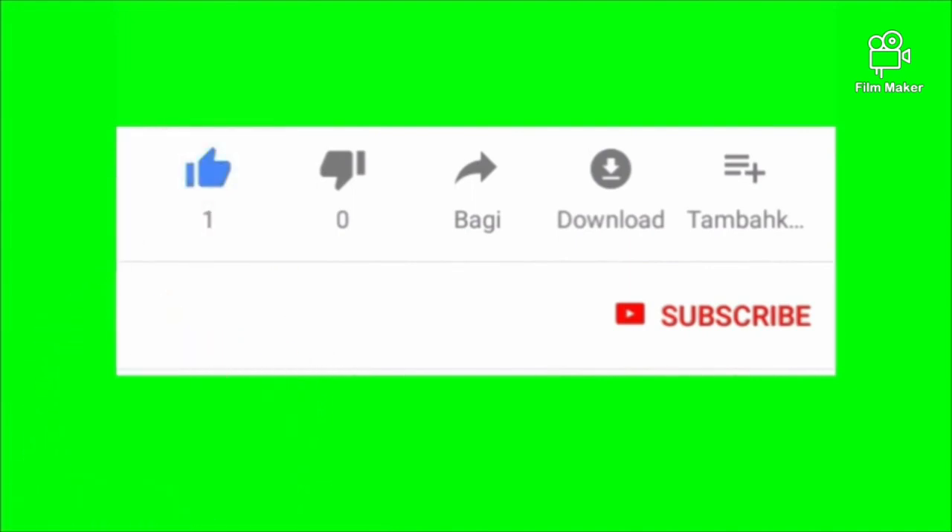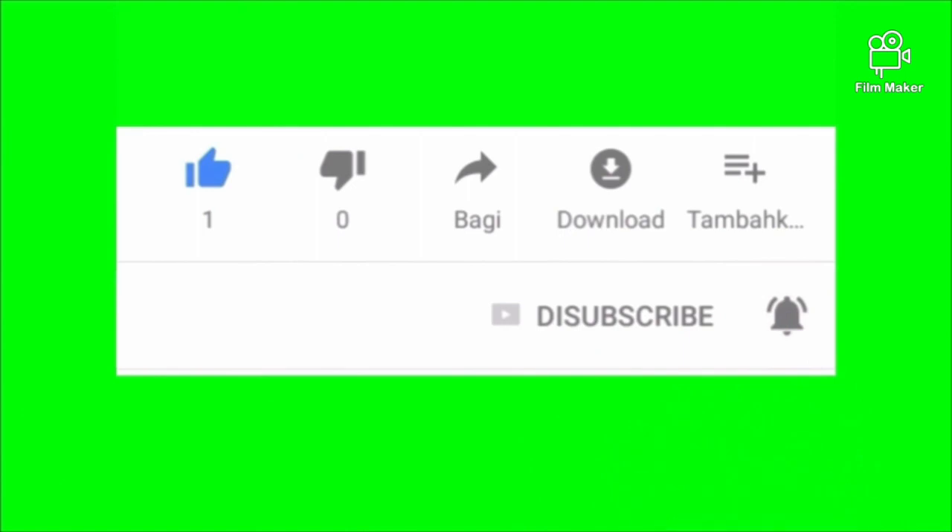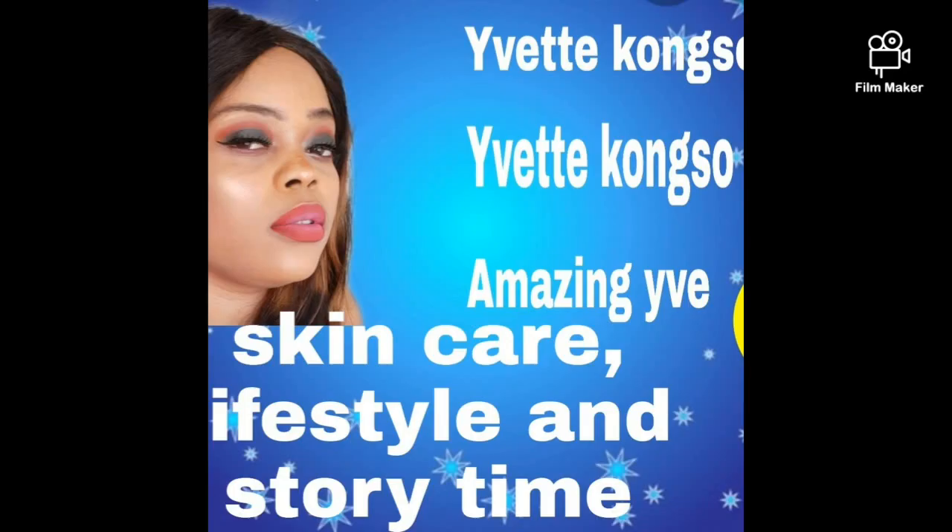If this is your first time, please click the like, subscribe, and the notification bell so that once I upload new videos, you will be the first person to see them.